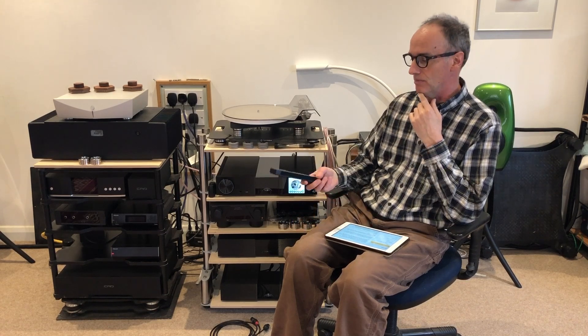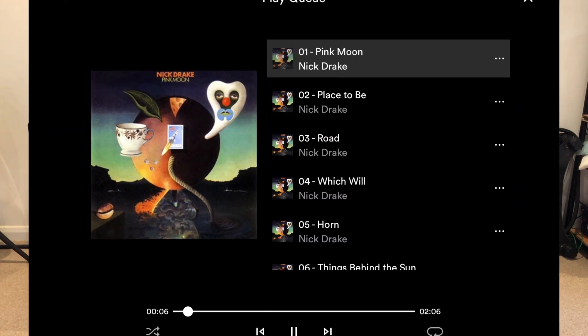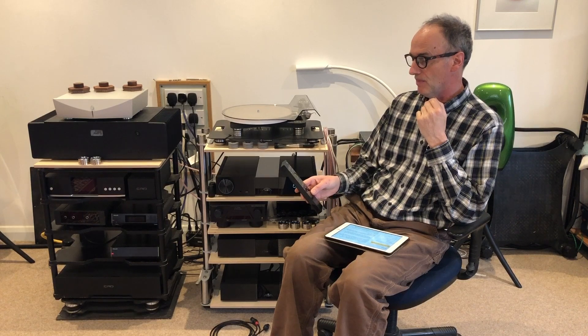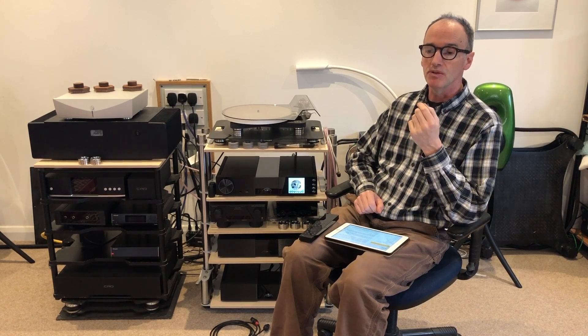The 222 comes with a self-lighting remote control — it lights up when you move it — for volume, pause, play and so on. It can also be controlled with the Naim app, though it's really nice to have a physical remote, which is a lot more handy than an app that's always going to switch itself off just before you need it. You can stream from all the usual high-end streaming sources like Tidal and Qobuz. You can also use Tidal Connect and Spotify Connect. It's got Bluetooth, Chromecast, and AirPlay, so it's pretty well ready for any wireless system you want to use with it.